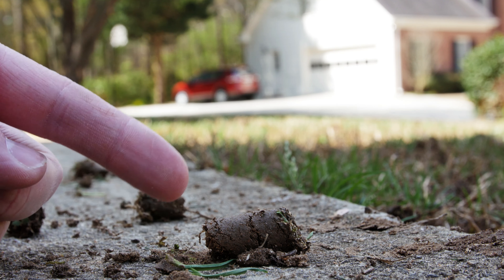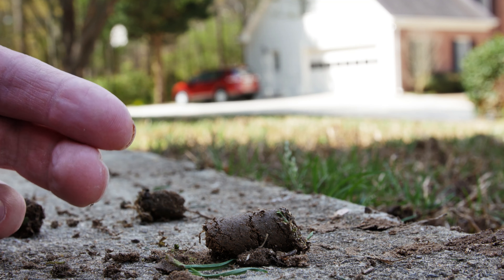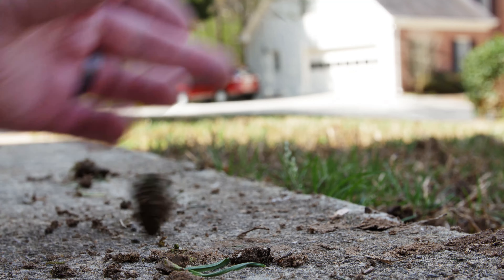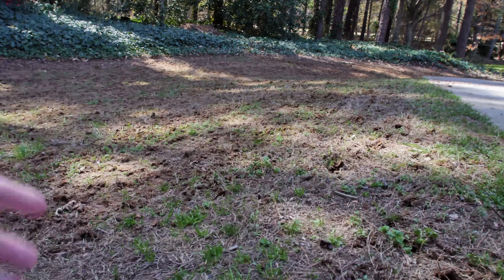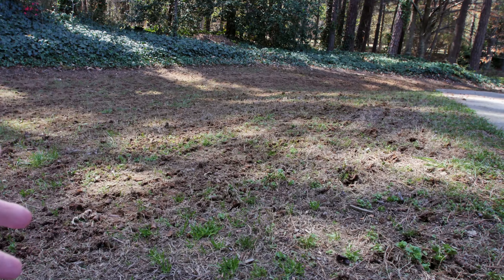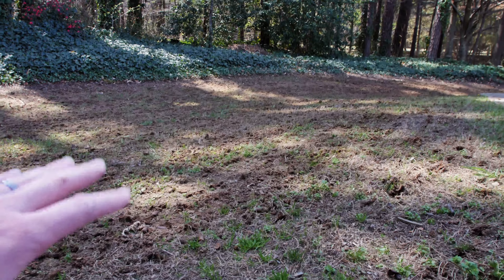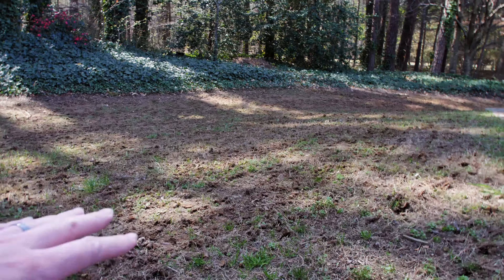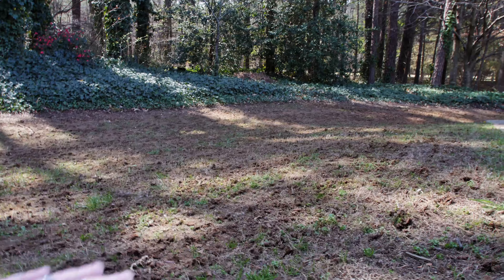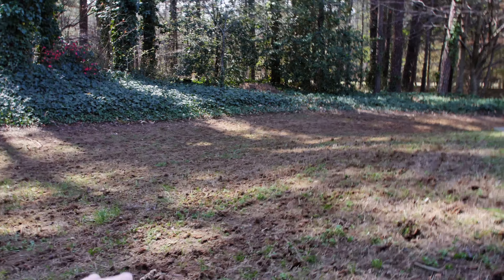After aerating, you want to leave the plugs in the yard to decompose because they contain beneficial microorganisms that are going to help the lawn thrive. Core aerating like this will bring up a lot of weed seeds from the lower soil levels. For cool-season grasses, plan to use a pre-emergent herbicide in the spring following a fall aeration. For warm-season turf, apply the herbicide in the fall after aerating. But do not apply a pre-emergent herbicide at the same time you reseed.